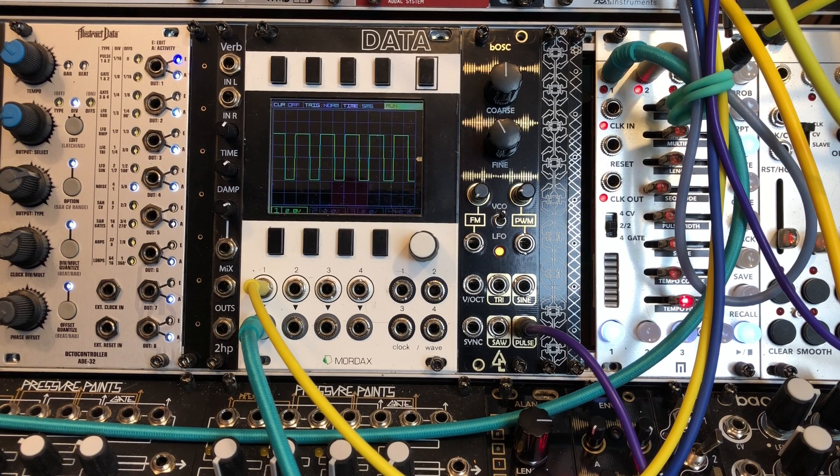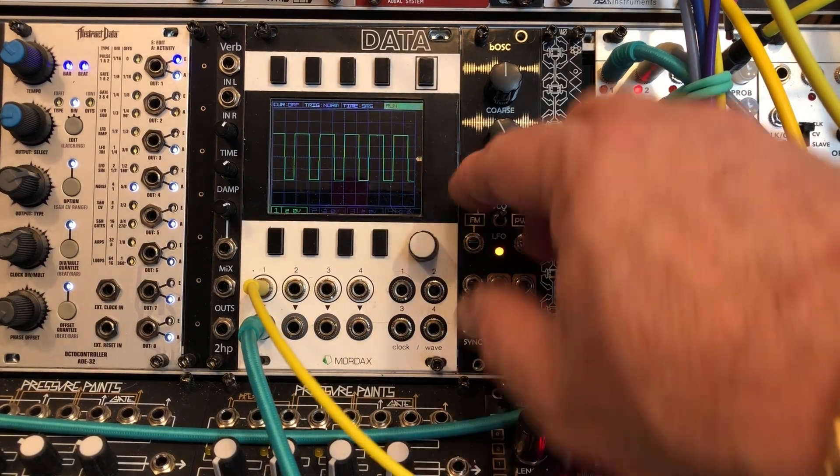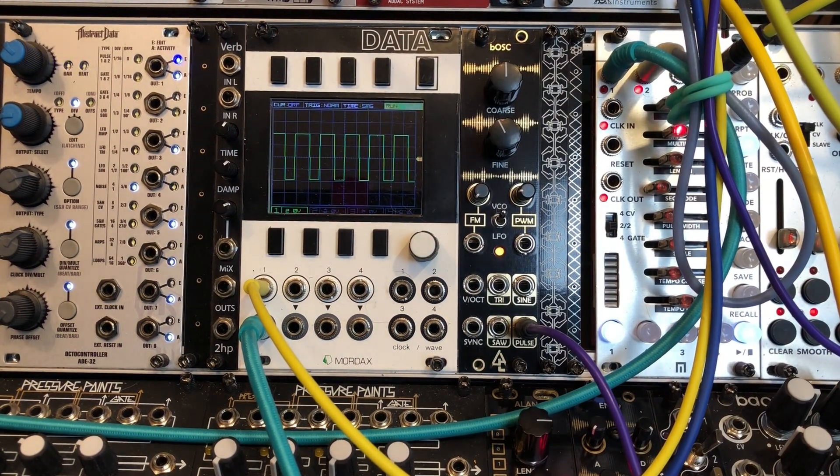There is also a jumper on the back which you can use to change the LFO range from 8 seconds up to 80 seconds. So this module does have a few tricks up its sleeve by way of jumpers on the back. It also has an FM input with an attenuator. Let's listen to this module.